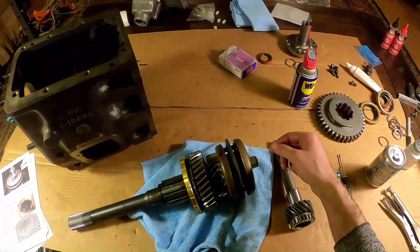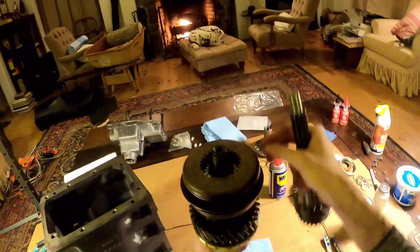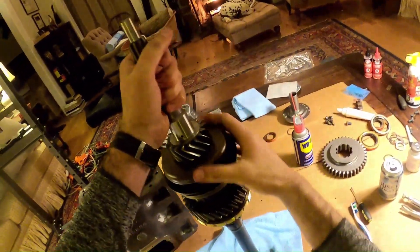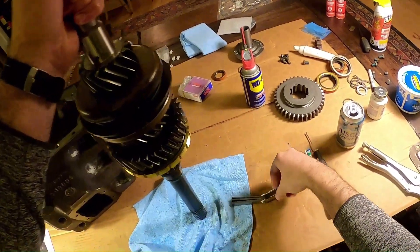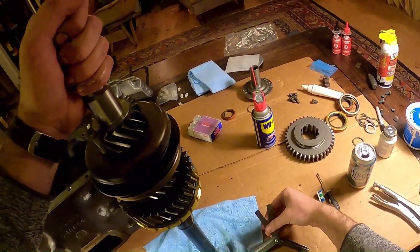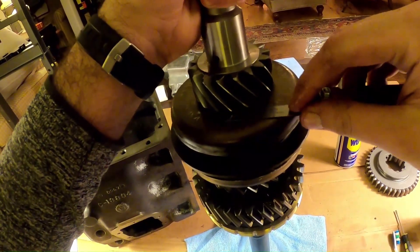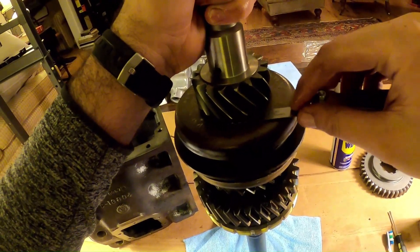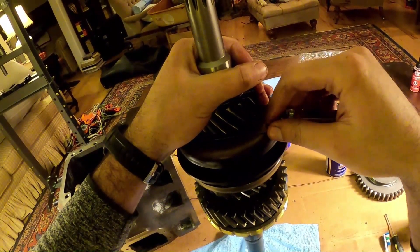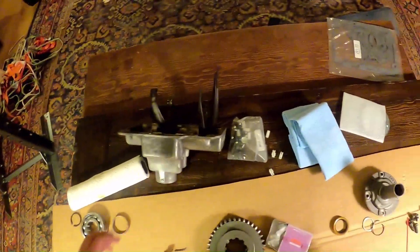Now's the time to check end-play. Make sure everything is seated in your assembly, and take your feeler gauges to see where you're going to shake out. Here's .075 - this would be out of spec if this can work. And that is fitting, so this is out of spec. This is too sloppy; there's too much end-play in this whole assembly. I'm going to hit up Novak and ask for more shims - I'll bring you back when I get them in the mail.